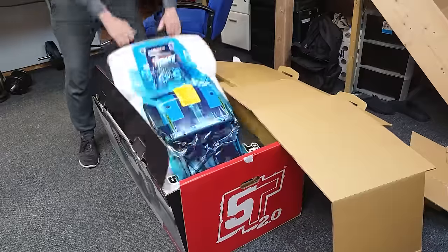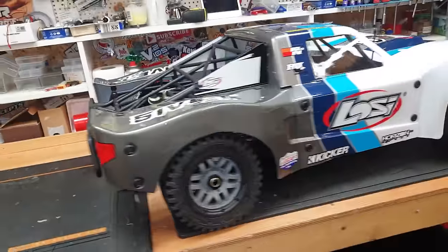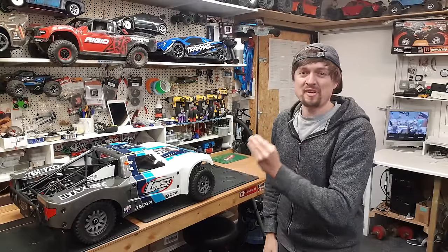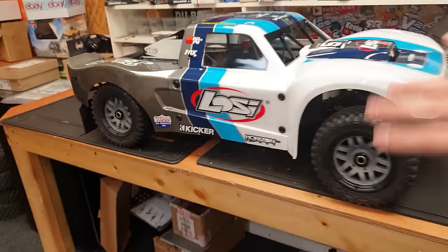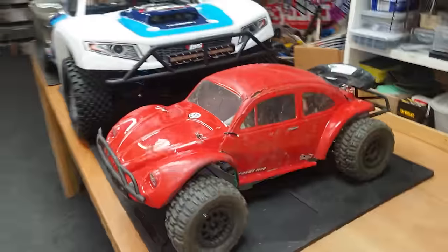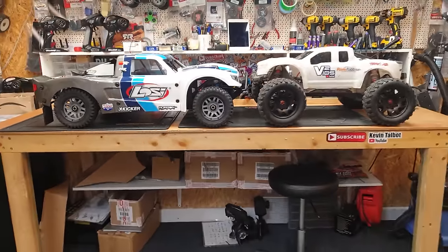Guys, check it out! Just check out this beast. It is absolutely mahoosive! So a lot of you guys have been saying, Kev, why do you not have any Lossies? Anyway, here it is. We have one. But just look at the size of it. Here it is compared to a Traxxas Slash 4x4. And here it is compared to the mighty X-Maxx.